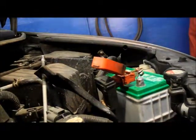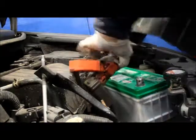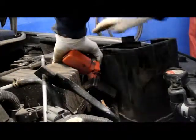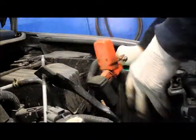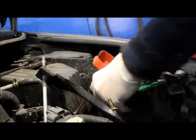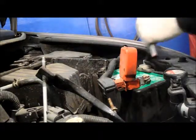Place in the new battery and put your cover back over the top of the battery. Push it all down, and you can reconnect your positive first, then the negative last, and tighten them up.